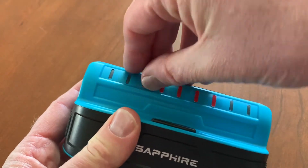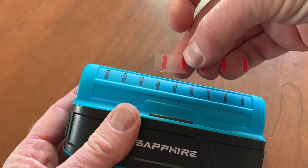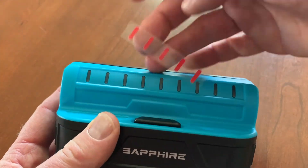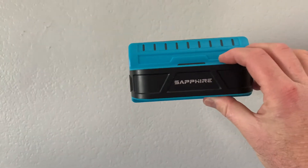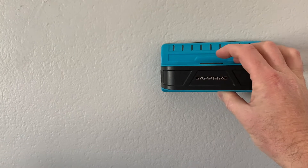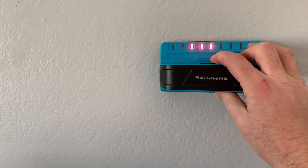Then we can go ahead and remove the little slip cover up top — that was just there to show you what the red lights look like when the sensors are detecting something. Here is the wall we're going to be testing on. Place the unit up against the drywall nice and flat, and all you do is push and hold that button. As you can see, we immediately found a stud.